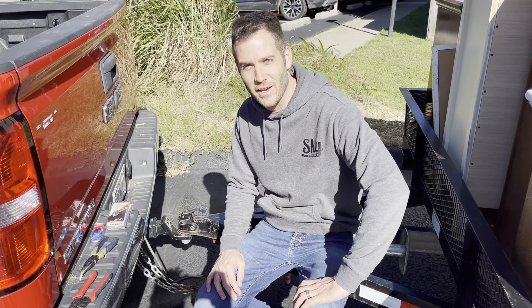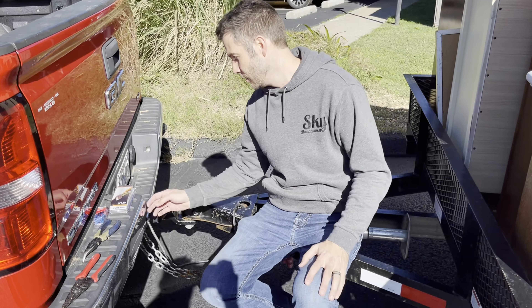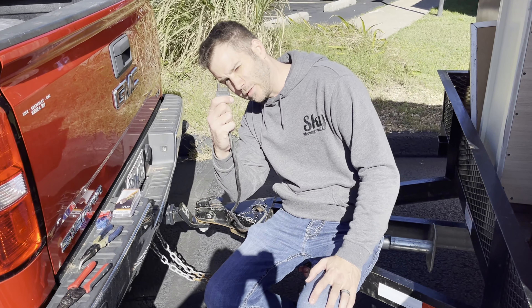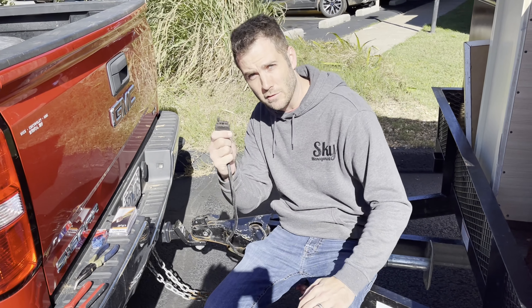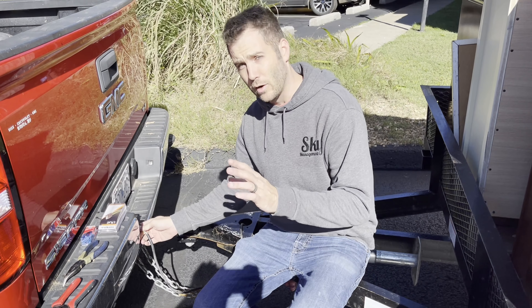Welcome back. It's Jerry with Sky Management here again. We've got an issue with our trailer, and if you've got trailers in a truck, you're definitely going to want to see this. You've got a truck trailer pin, you pull that out and you're missing your pins — that's because they're broken off in your truck. Well, how do you fix it? We're here to show you the easy way.